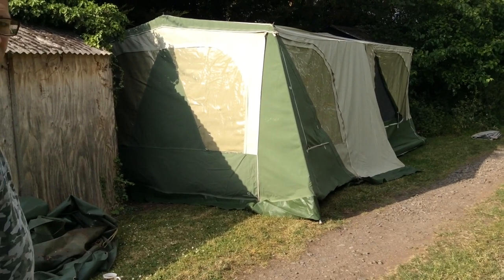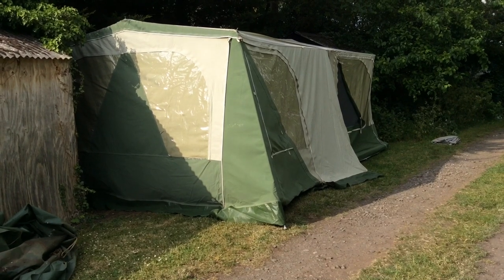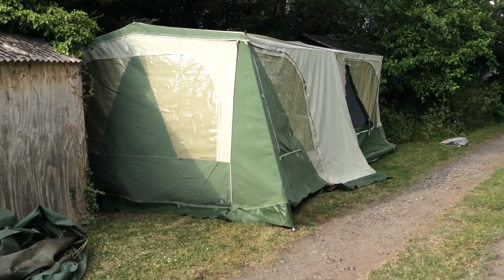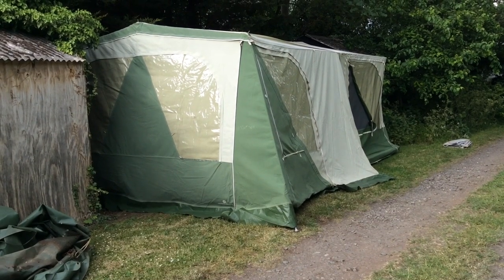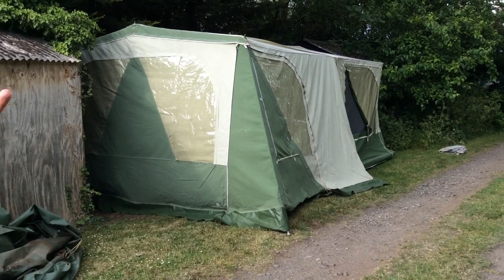Thank you for looking at our video. We're making a video for this CombiCamp Panda. It's a four berth with two separate bedrooms, which can both be used for sleeping or as a settee — one for sleeping and one as a settee, or both settees, or both beds. We'll see when we go inside.